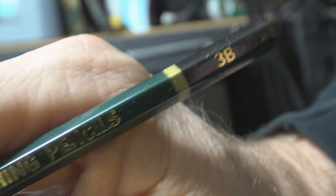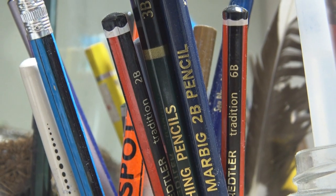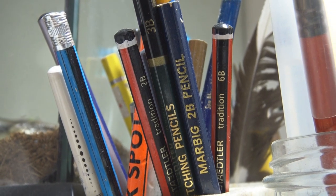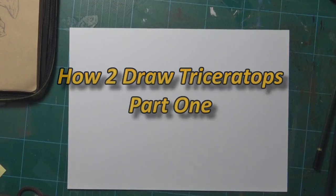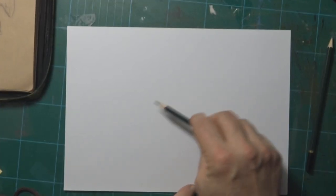I'm using a 3B pencil. If you don't have a 3B pencil, use whatever you've got — it can be a HB. But next time you go to a shop, try and look for a 2B or a 4B or something like that. Much more fun to draw with, but if you don't have them, just use whatever pencil you've got.